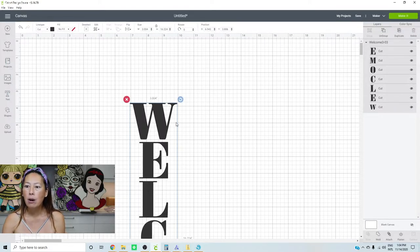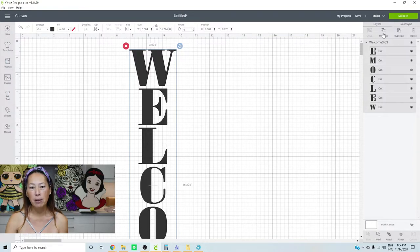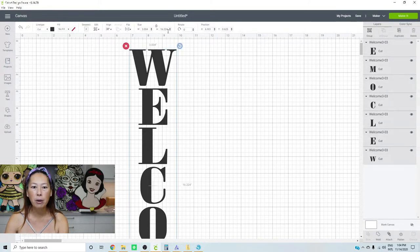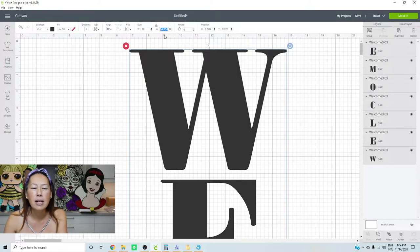Here we go. You can see over here each letter is its own image, and you can tell because you have the option of ungrouping. So I'm going to ungroup it. When it's like this it's very easy — you can select all, go to the width, and let's change this to 10 inches and see what it gets us. At 10 inches it's 54 inches, which is four and a half feet.